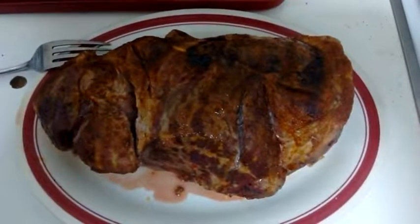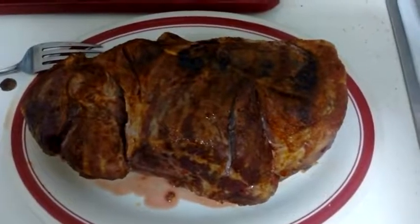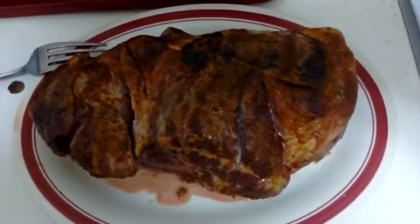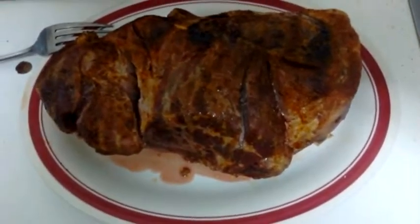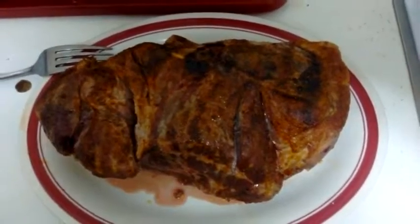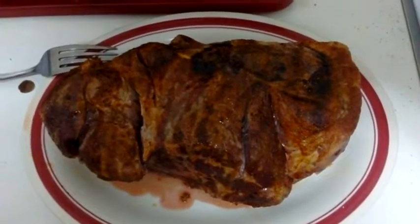This is a three and a half pound piece of pork. I put it in the oven and I just took it out. Basically I just put salt and paprika on the top and the bottom, then I heated the oven up to 550. Yes, that's a crazy temperature — 550.